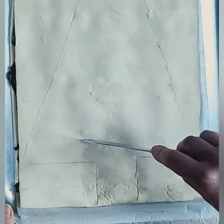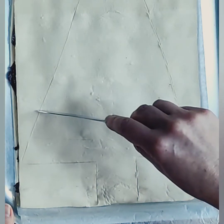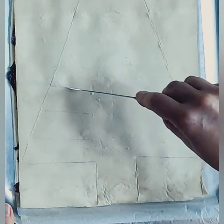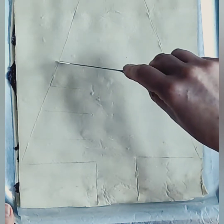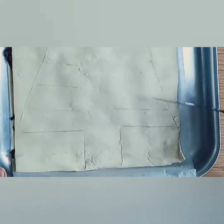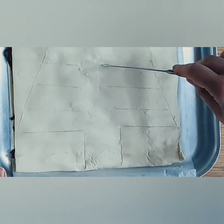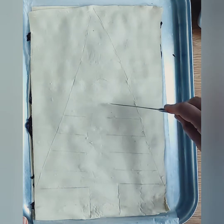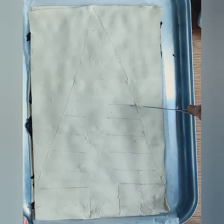Next we are going to mark out where the branches are. These are going to be where we make the twists, so don't place them too close together. Don't bring the markings all the way into the centre of the tree — use the trunk as a guide. Make the markings directly opposite each other on both sides of the tree.